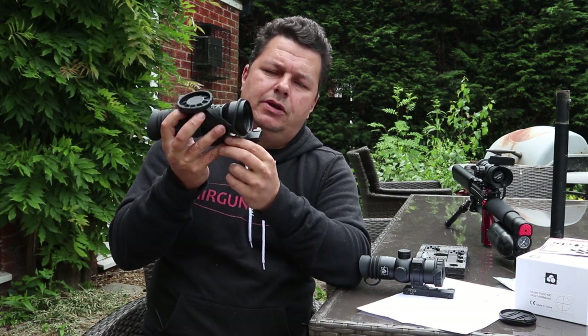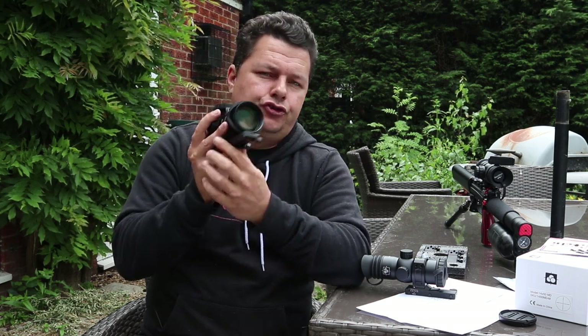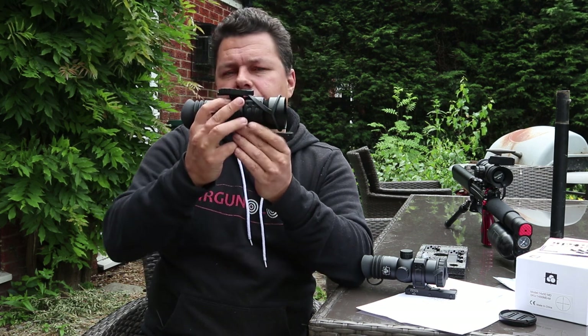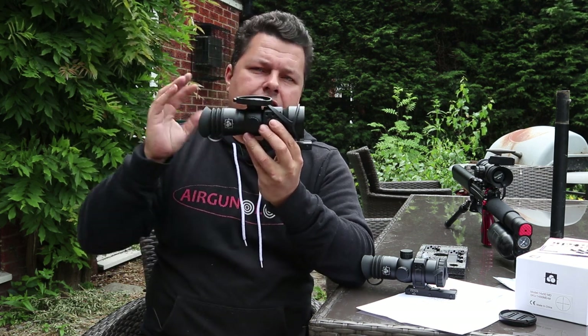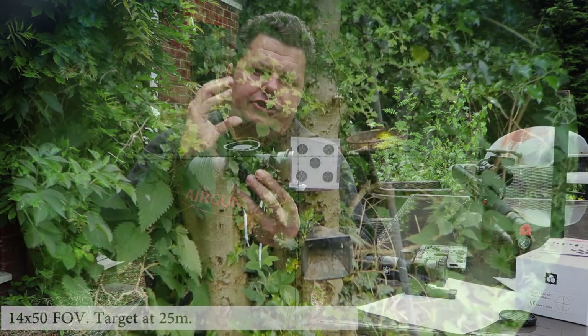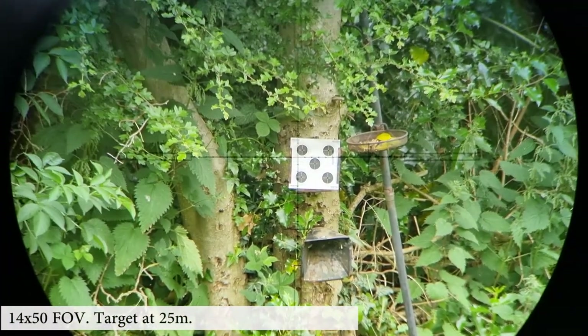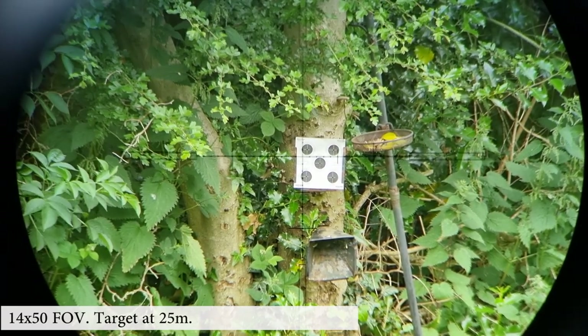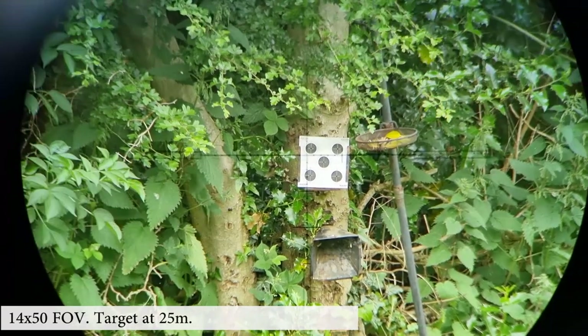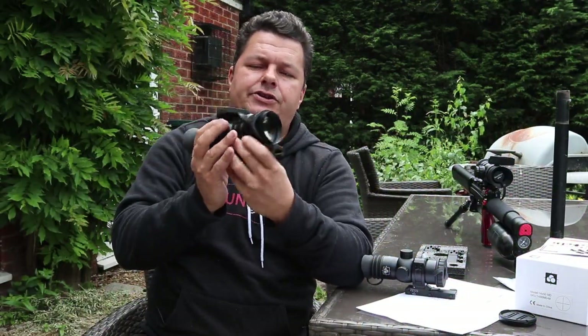On here we've got our 50mm objective lens. These are ultra low dispersion ED nitrogen-filled scopes — super, super quality. Because this is a Prismatic, you'll actually get three to four times the field of view, which reduces that tunnel effect and means you can see more when you're shooting. At 14x zoom compared to a 14x normal long scope, you're actually getting a big field of view — you can see what's going on. If you're shooting at a rat, you can see one to the side. Really, really nice, superb.